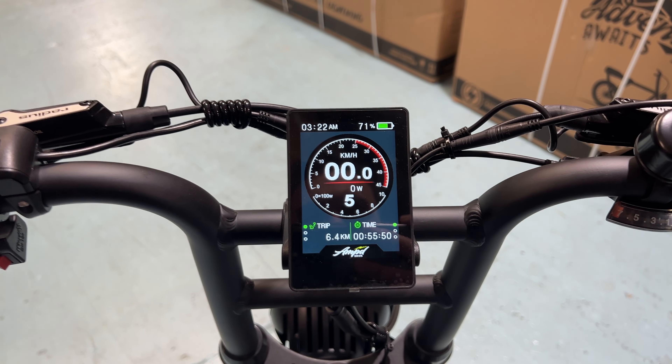If you hold the minus button, that puts you into walk mode, which throttles the bike to about 6 km/h walking speed. That's handy to help get the bike rolling before you start pedaling — useful if you're on a hill or similar.